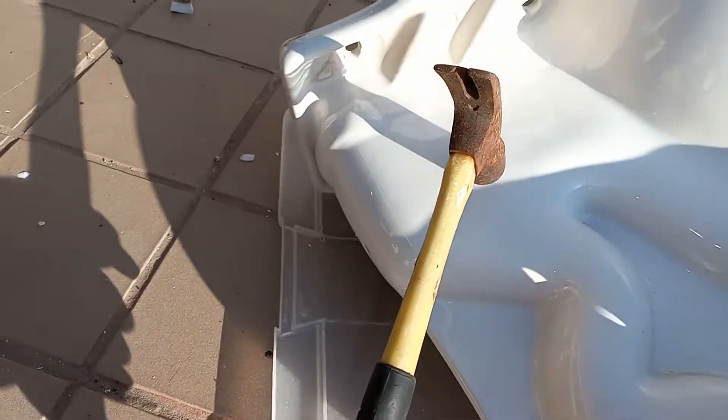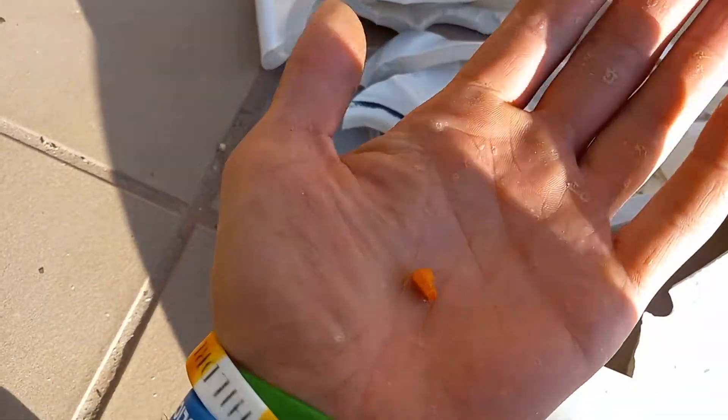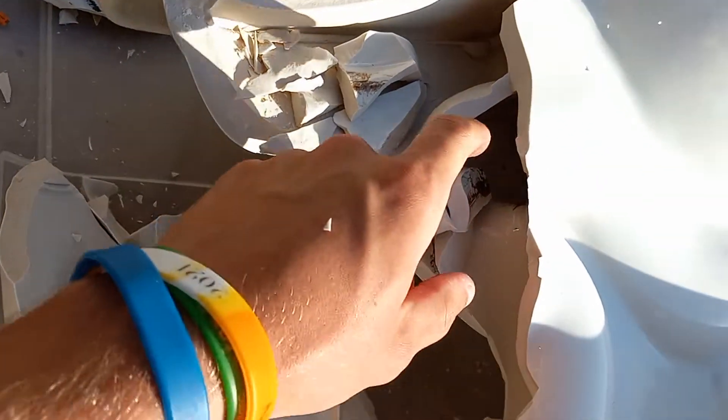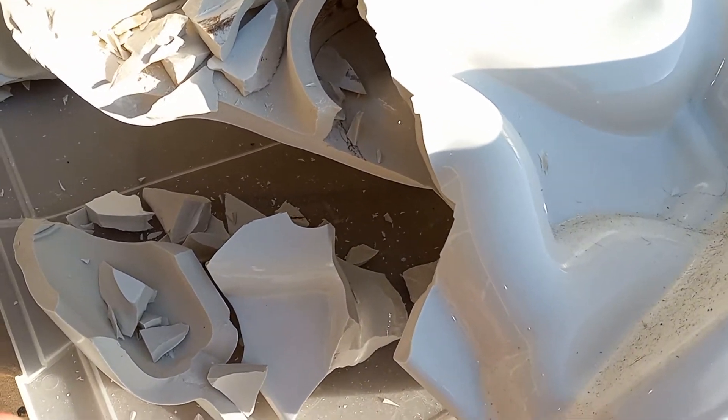So I'm going to start back here with this part of the trap way. Here's part of an orange flapper — don't know why that's in there. There's where it was snaked, and there is a very small section of trap way.